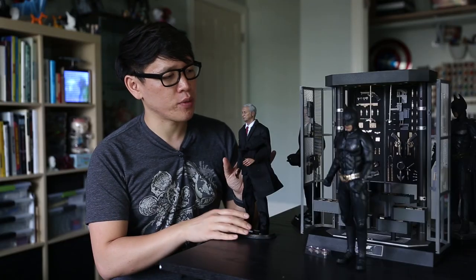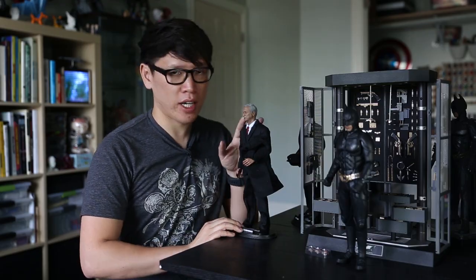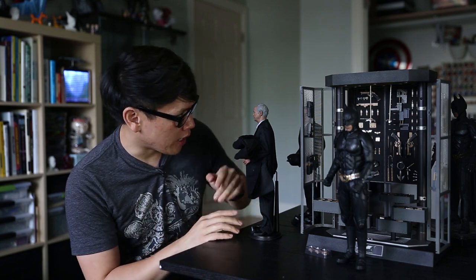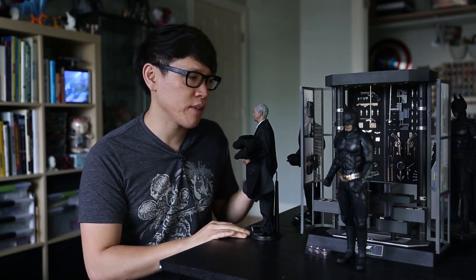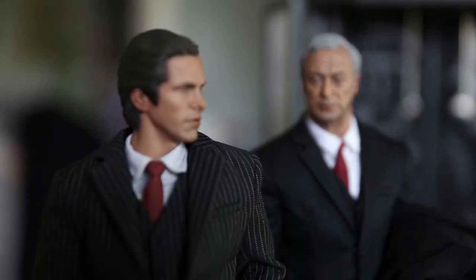I think the sculpt and paint job on Alfred is fantastic. The only complaint I have about the Michael Caine figure is that the eyes look a little bit dead-eyed — like he's staring off into the distance. That's unavoidable sometimes with these types of figures. It's all about the pupils and how they're aligned. If you point this one straight on and look straight at his face, it does look a little bit like a zombie. I didn't experience any of the paint job problems that some people mentioned online regarding the eyeballs, and overall it's a really nice set.